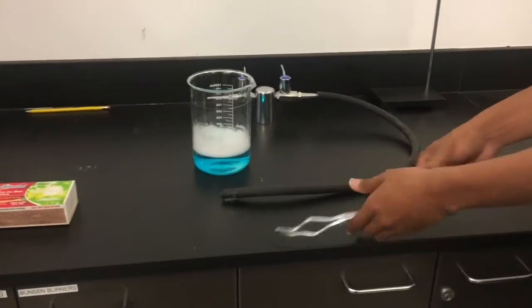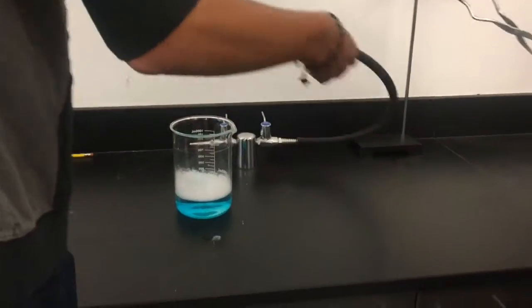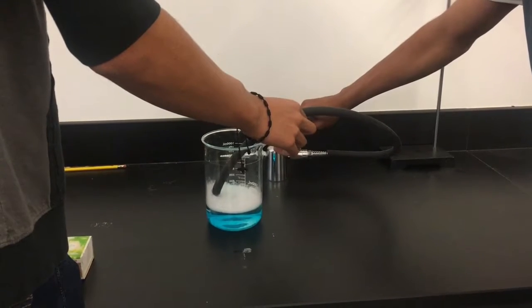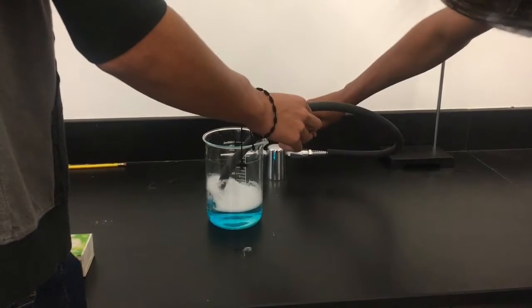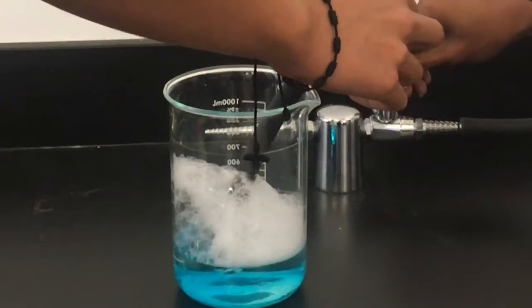To start off the experiment, as you can see, we have bubbles already in the beaker. The way we created those bubbles is by using the black tube that is exporting the gas into the beaker, which then creates the bubbles. We'll create the bubbles until they're all the way to the top of the beaker.